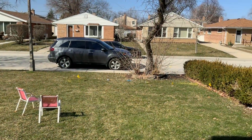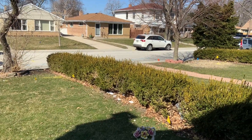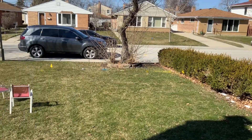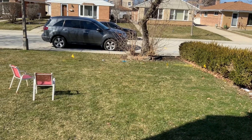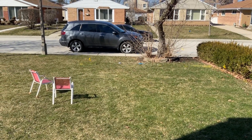Alright everyone, we got here safely. Thank you for watching this video — I just noticed there's another Acura MDX on the street. We've gotten settled into Chicago. Thanks for watching and I'll see you next time.